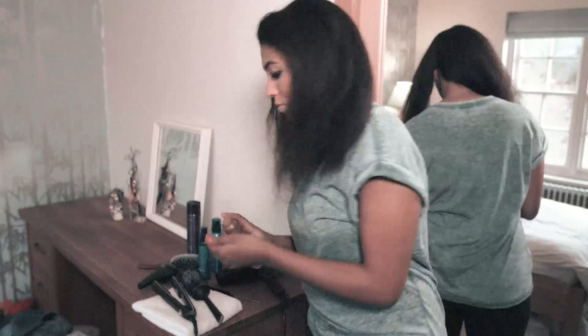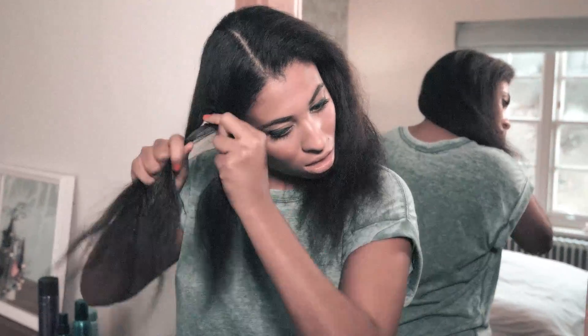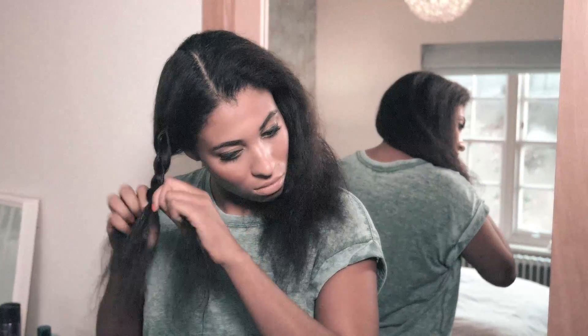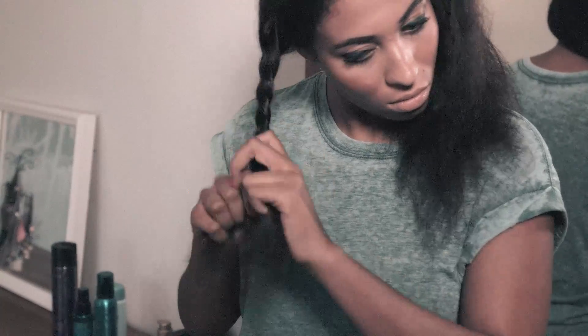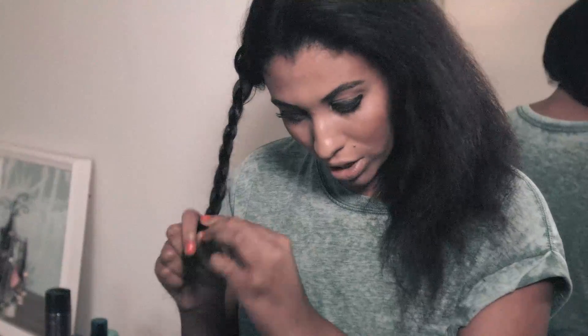I've just finished blow drying my hair. The next step is to get sections, get some oil, rub it through your hands again. What we're going to do is plait each section — a loose plait so it's more of a beach wave rather than a tight curl. I'm pushing in between the plait to make it more loose so it doesn't get too tight. Go right down to the end.